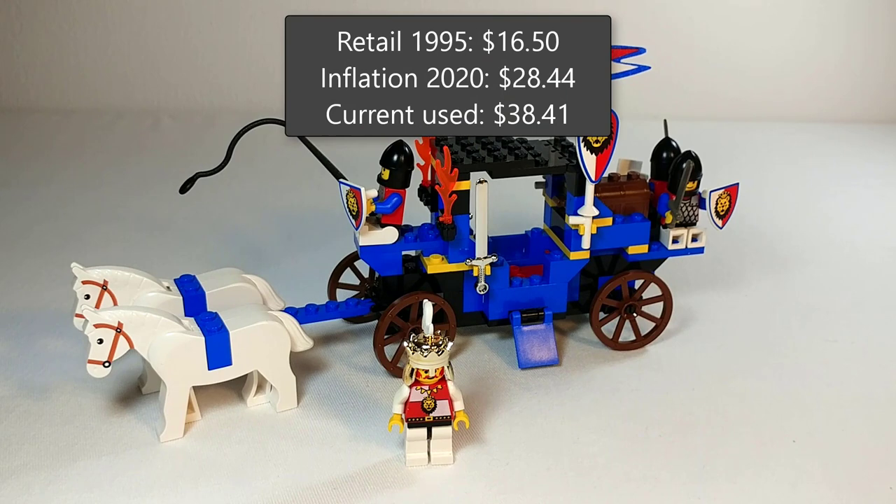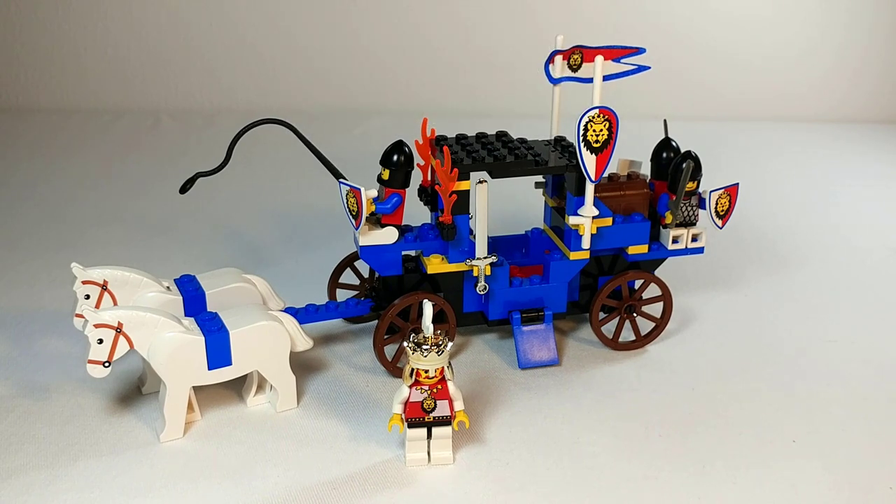Adjusted for inflation, the set would have retailed for $28.44. However, current used prices have it at $38.41, and I don't know that it's quite worth $40. The best thing it provides is army building for Royal Knights, so if you're looking to get a bunch of Royal Knights this is a cheaper way to do so. But the problem is you also get a bunch of carriages and king minifigures — what are you going to do with multiple kings? Having multiple horses does help a little bit, and you could give the knights the chrome swords or have one bearing the standard, or even give the king the large oval shield. Overall I don't really hate this set — I like it more than the previous Royal Knights set — but there's definitely a reason these sets haven't appreciated as fast as some other castle sets from the 90s and 80s.